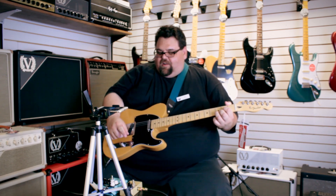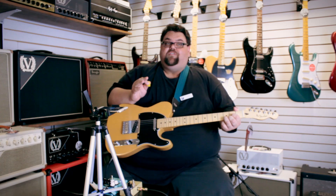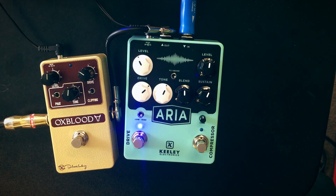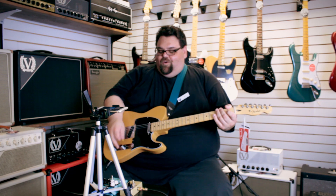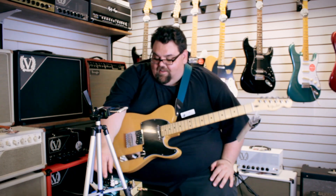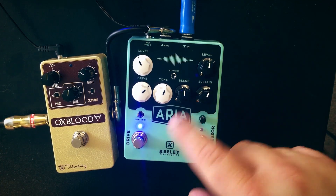Switching from low to high, you can definitely hear the difference — the high mode almost brings in a lot more treble all of a sudden with the tone at about one o'clock. Actually it's really more of a bass boost in the low mode by comparison. It does seem to break up a little more intensely in the high mode — it's kind of like a second tone control or a fat switch.